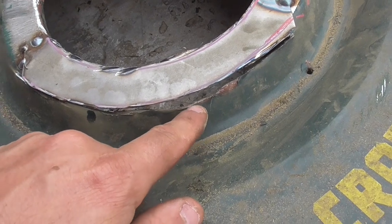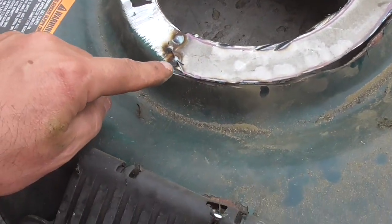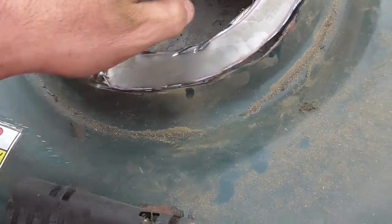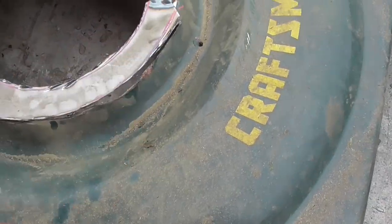Right now I have most of it cut away — this is a little low because that was kind of cracked there. What I'm going to do is cut away the rest of this and sort of drop it down, same with that side. But before I do that I want to tack this kind of in place where it belongs.